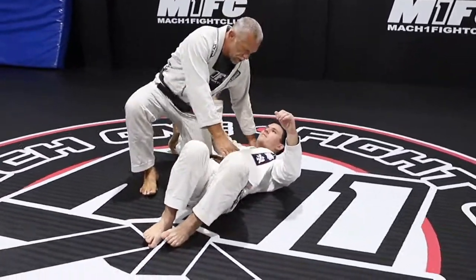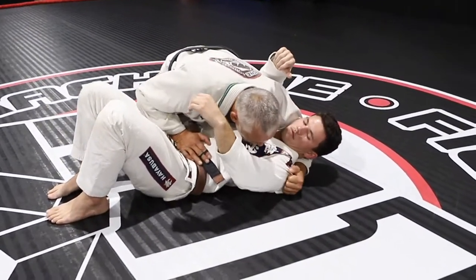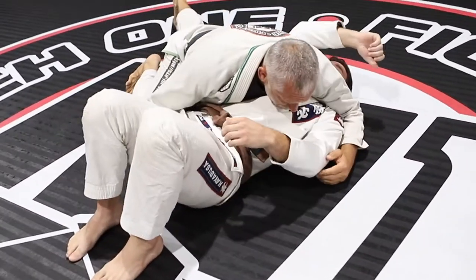So it's very important when we're holding side control, you need to control the shoulder here, the back of the pant, arm over, leg down.